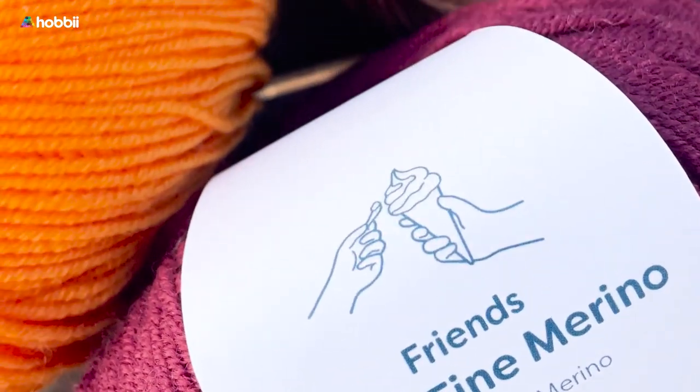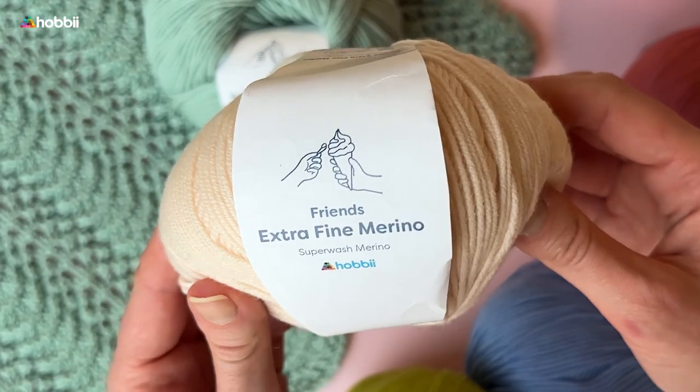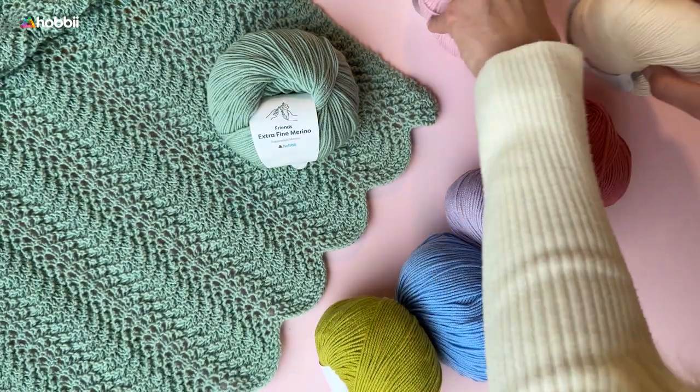Don't forget to leave a comment in the comment section telling us what you dream of making with this gorgeous yarn, and we will see you guys in the next Behind the Yarn episode.